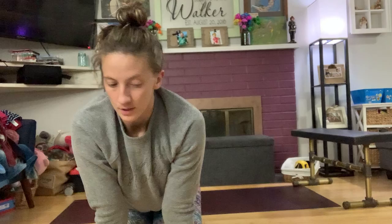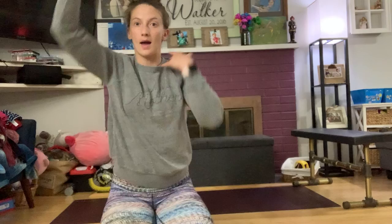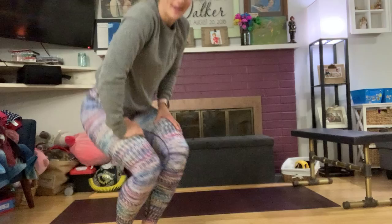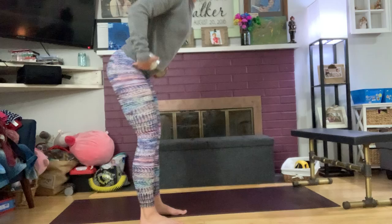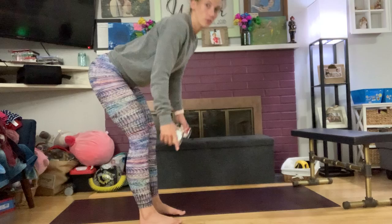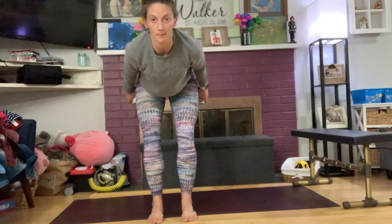Our next warm-up movement is swings. Similar to kettlebell swings — you hinge at the hips, do a big leg and hip drive, and lock out overhead. We're just going to do that with whatever weights you have at home. I'm going to use my cans. Feet are underneath your hips, hinge back, load your hamstrings, keep your back nice and flat, swing your arms behind you, and then as your hips extend and open up, drive your arms overhead.